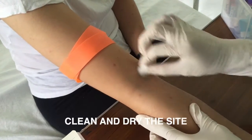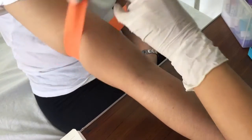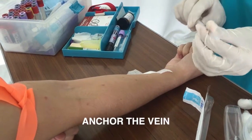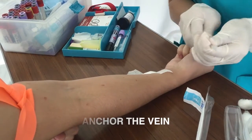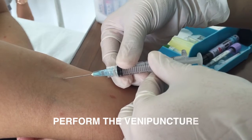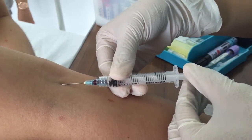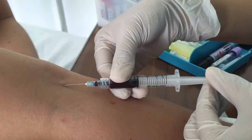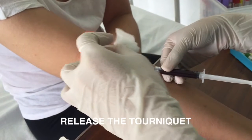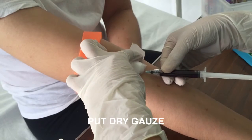Clean and dry the site — clean with an alcohol pad and let it dry for 30 to 60 seconds. Anchor the vein using only the thumb or index finger. Perform the venipuncture by inserting the needle in bevel-up position at 30 degrees or less. Release the tourniquet — never leave it on for more than 1 minute. Put dry gauze over the site.